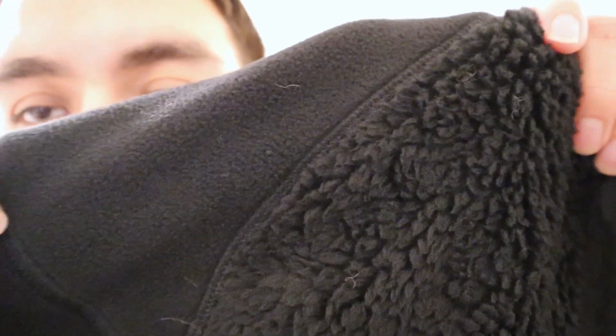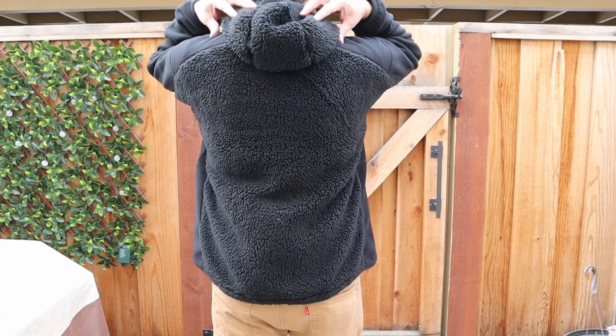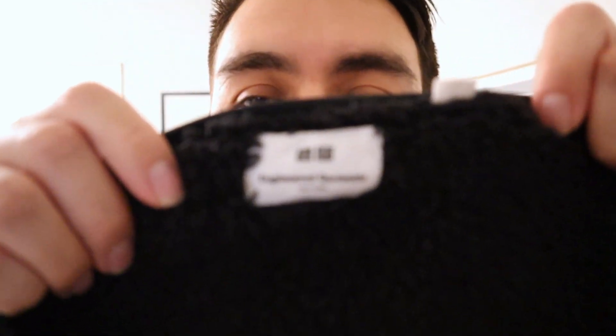This is a hybrid fleece hoodie — the sleeves are a smooth fleece, but the main part of the body is a long fleece. It is 100% recycled polyester; the tag says "100% uses recycled polyester fibers," which is why it might feel a little bit different. I also have here a Uniqlo fleece from their previous collaboration with Engineered Garments, which is a long fleece. That one feels very smooth and soft compared to the White Mountaineering, but the White Mountaineering is very warm.